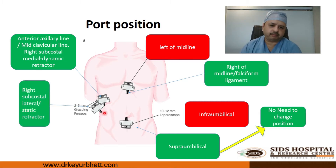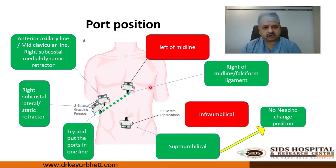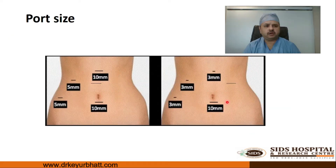The third port is placed at the anterior axillary line or mid-clavicular line, and the fourth port is generally at the mid-axillary line — that is the retraction trocar for the assistant. All three working ports need to be kept in the same line. Port sizes are: 10 mm at the umbilicus, 3 mm or 5 mm options, and 10 mm or 3 mm at the epigastric region depending on the clip applicator and suturing technique available.